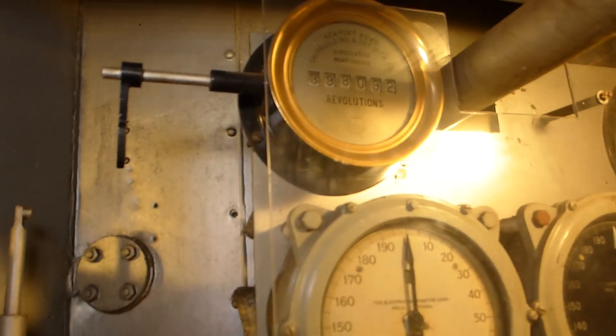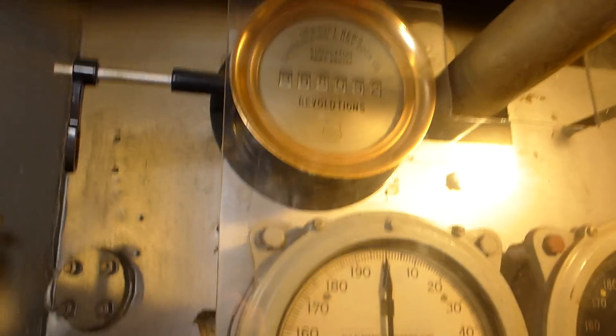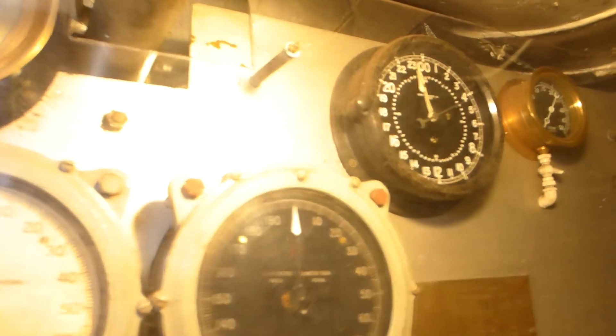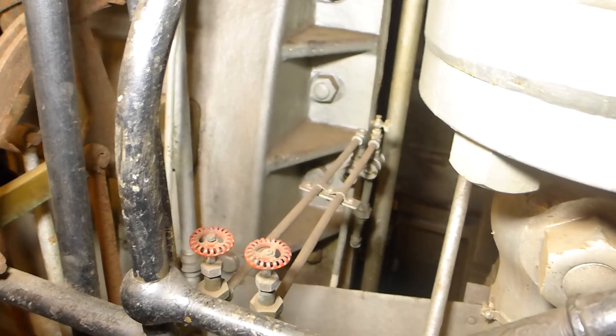Above this was a revolution counter. This hooked to a mechanical linkage that, every time the engine turned over, would bump a little lever arm — with that, you could count the total number of revolutions that the engine has gone through. We also have a clock. We also have this black pipe that runs the length of the engine, and spaced along it are valves that they could open and close to provide feed oil to a number of moving parts in the engine — that's part of the forced lubrication system.